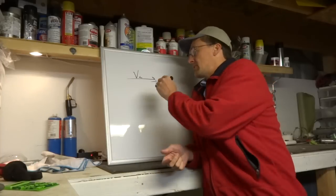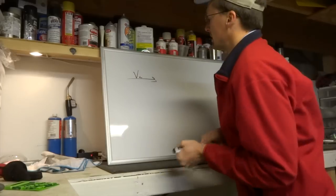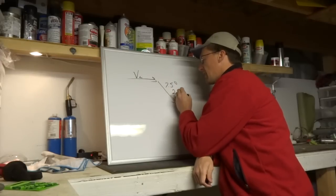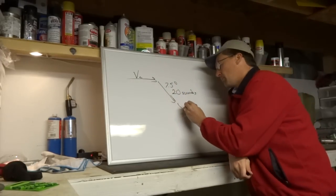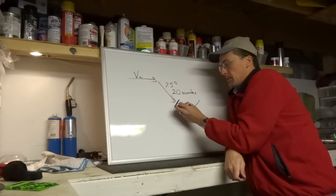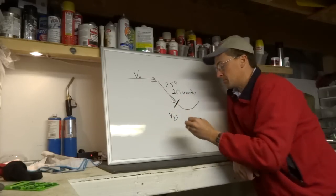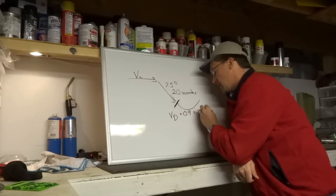The regulation says you establish the airplane at Vc in cruise condition at maximum power, then lean the airplane over 7.5 degrees nose down for 20 seconds. At 20 seconds, the pilot can pull 1.5 Gs, deploy boards and gear, and pull the power back to idle. The speed reached in that maneuver becomes the dive speed, V sub D. V sub D times 0.9 gives you VNE.